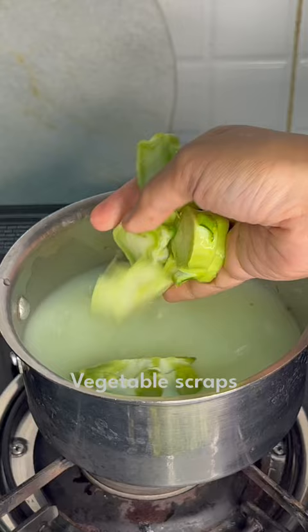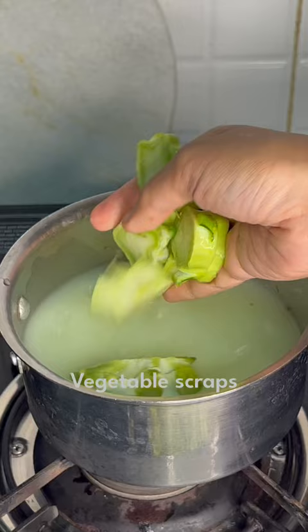Make some vegetable stock using leftover vegetables and add it into the pot along with some noodles. Close it and let it cook. Once cooked, add in some lettuce and spring onions. And your hot pot of winter soup is ready. And a dish.